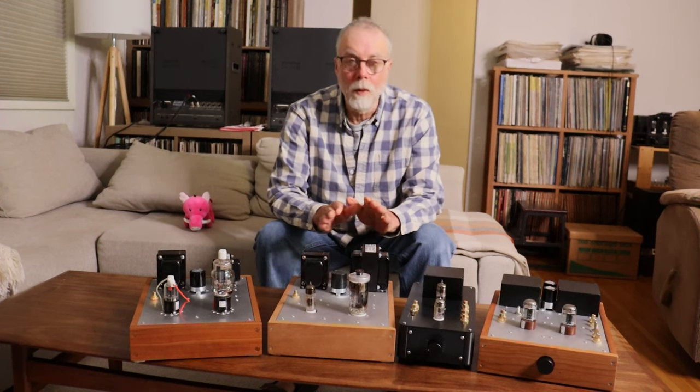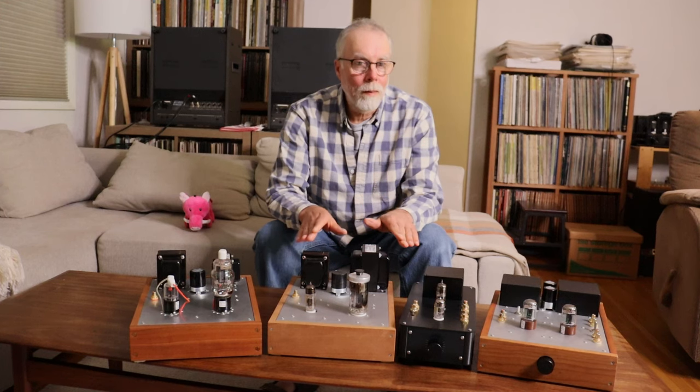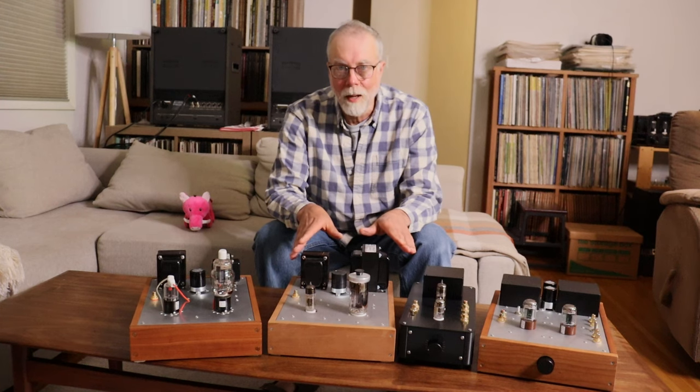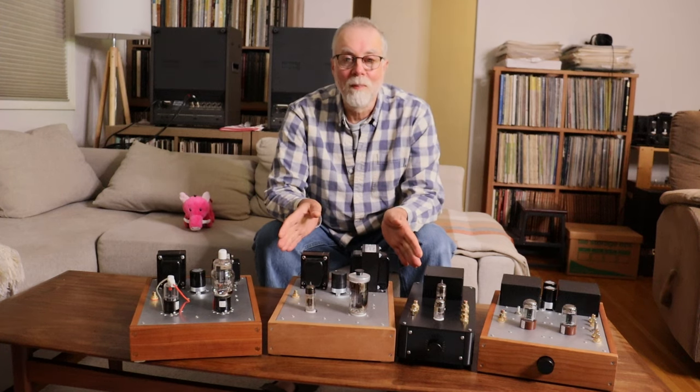The idea for talking about amp rolling came from two sources. One is a gentleman I follow online who's an amateur designer and builder of his own gear, both solid state and tube gear. Years ago he made a very interesting post and said: if you're ever bored with the sound of your tube gear, just put it in the closet and go find a piece of solid state gear — maybe something you've had lying around for years. Put it back into your system, do that for a week, then switch back to your tube gear and you'll be in love with your tubes all over again.